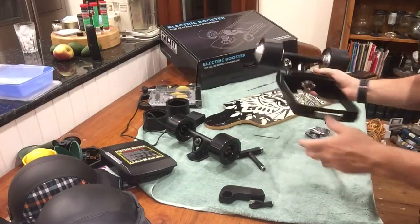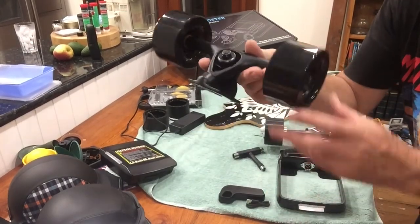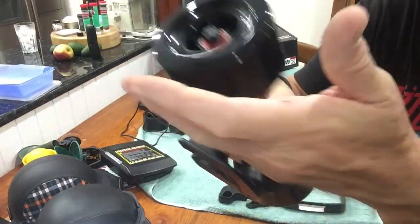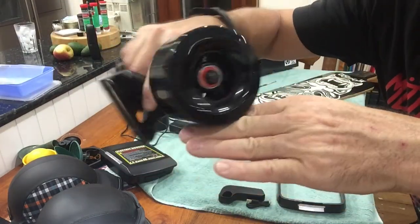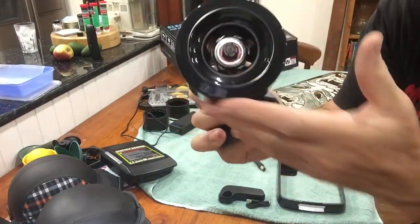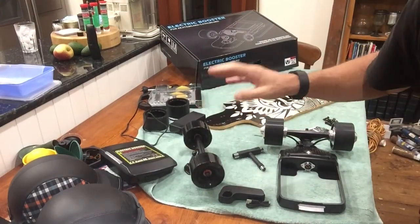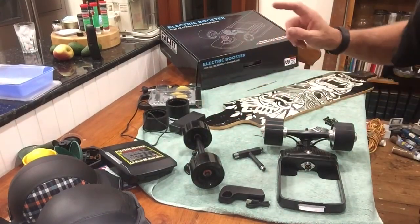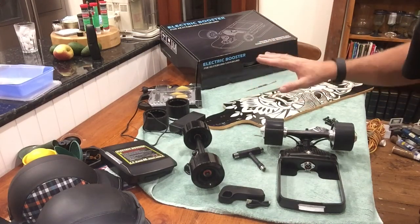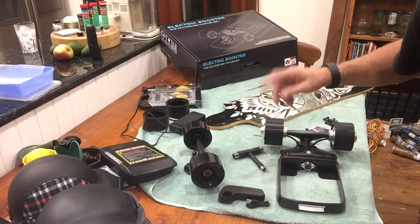So we're going to assemble this on top of this. I'll do it in stages and come back and show you. The front wheels, again, they're huge — they're 93s but they just look big, maybe because they're black. I'm also going to give you a comparison acoustic sound test on the Cool Wheel and the Onan X2 so you can hear the technology change in 12 months in terms of silent motors and new hub motors.